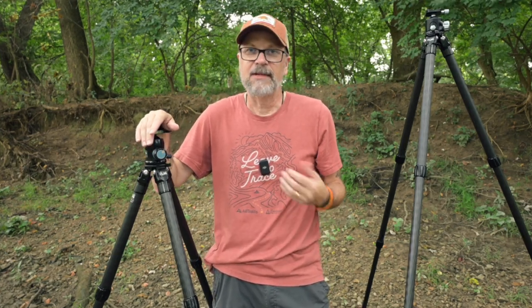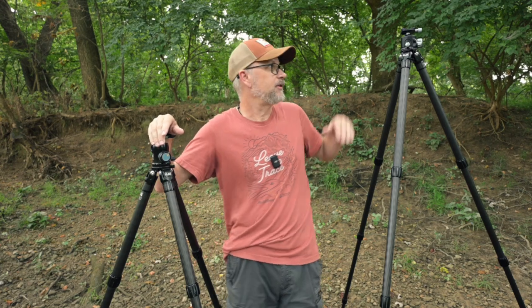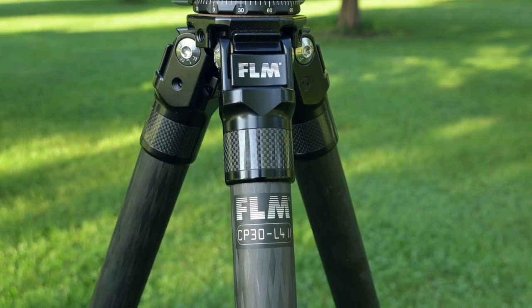That got my eye on the FLM CP30 L4, the large version, which is much taller. When I'm hiking more difficult trails, the S4 is a perfect fit because it doesn't catch on things on the side of the pack. But for trails close to the car or wide trails, the L4 made sense. Recently there was a sale on FLM tripods, so I picked it up. I received it a little over a week ago and, just from the feel and action, I know it's going to be just as quality.